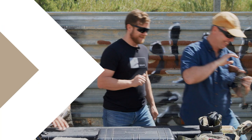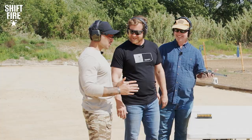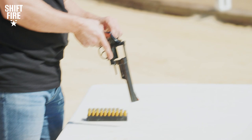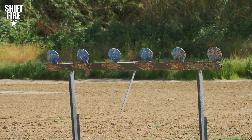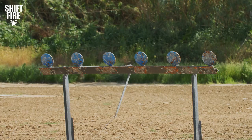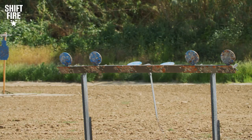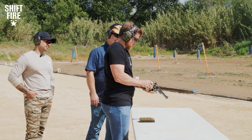All right, here we are. Model 29, .44 Mag. Who's up first? You can go first. That's so generous of you. I appreciate that, Cameron. You know why? Because I want to see your wrist break first. Range is hot, eyes and ears. Too high? I can't see splash. There it is — with authority. Yeah, you can bring it down just an inch or two. There you go. Nice. Tip it up and hit that ejector rod.